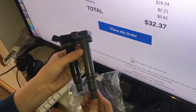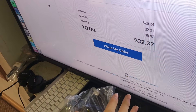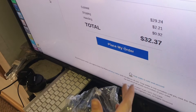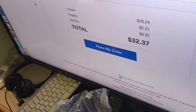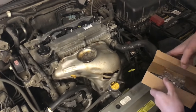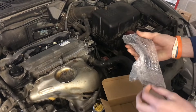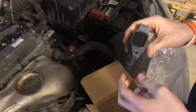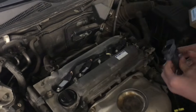We found the correct ones on carparts.com - about $18 a piece including shipping, so $32.37 for two. That's still about half the price of the auto parts store and we're getting two. The brand new coil pack just came in and it looks really nice and clean. Let's see if this fits.